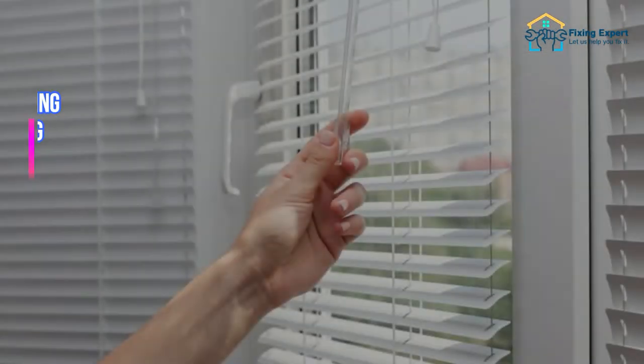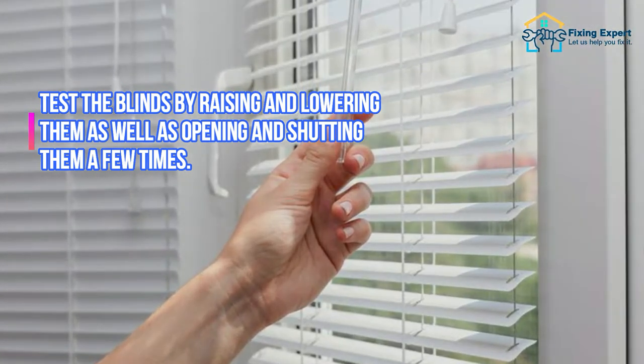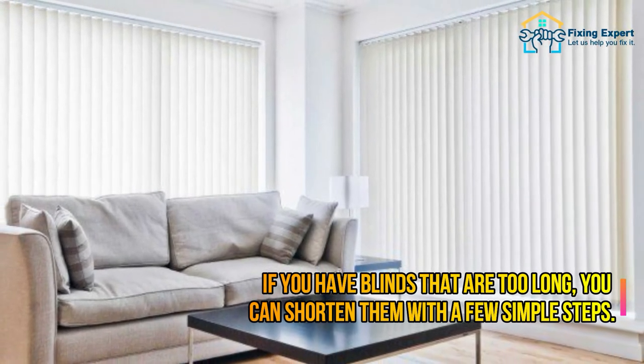Step 10: Test the blinds. Make sure all cables are fastened and the lines are operating properly. Test the blinds by raising and lowering them, as well as opening and shutting them a few times.